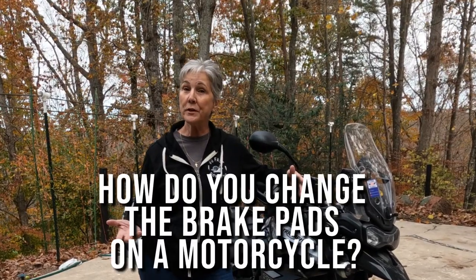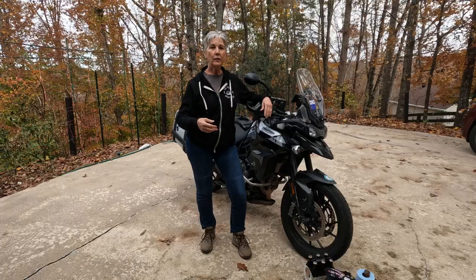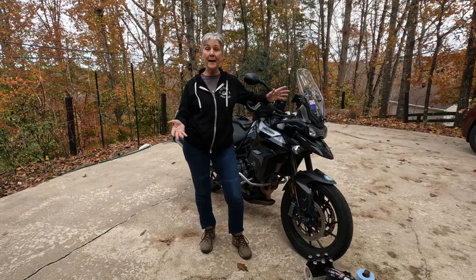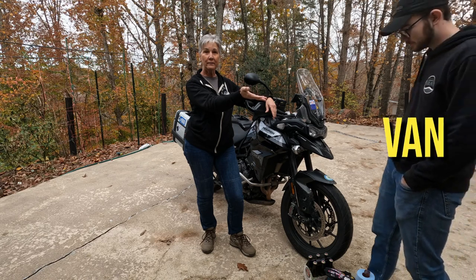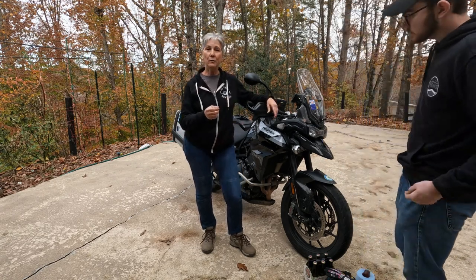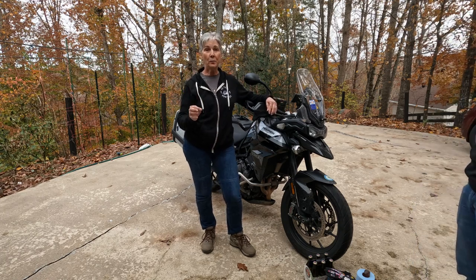So how do you change the brake pads on a motorcycle? It's a little bit different than on a car, and usually I'm doing all of this stuff myself, but today I have my wonderful assistant, Van, because I couldn't afford Vanna, and he's going to be handing me things as we go through the list of things that you should have to start this project.